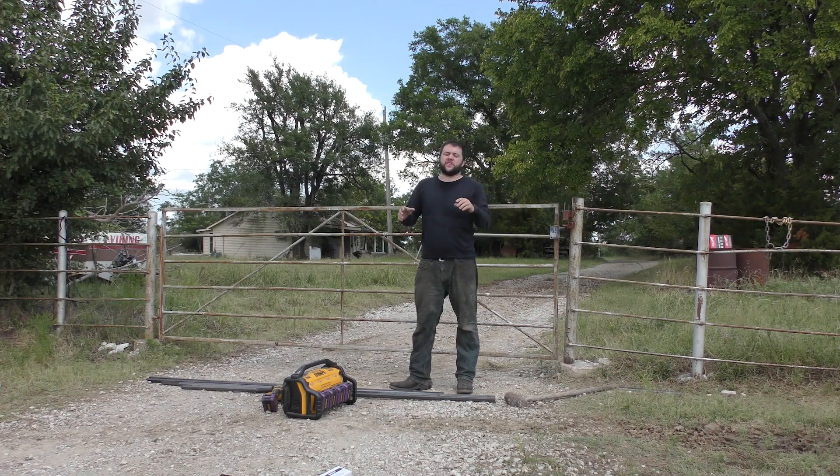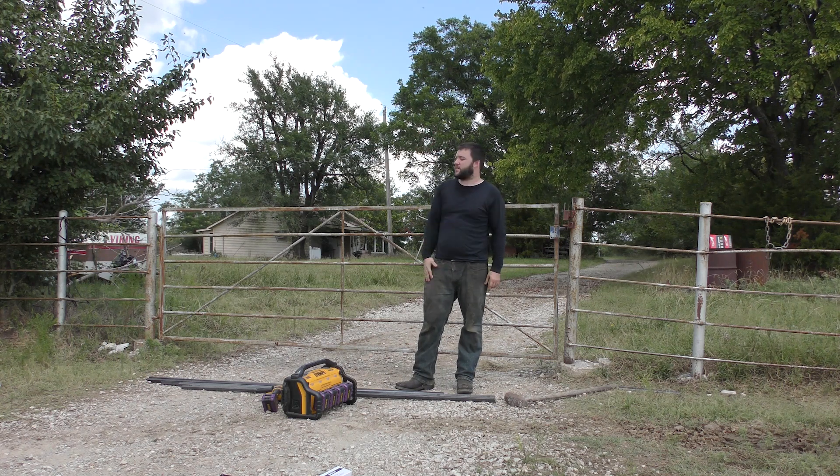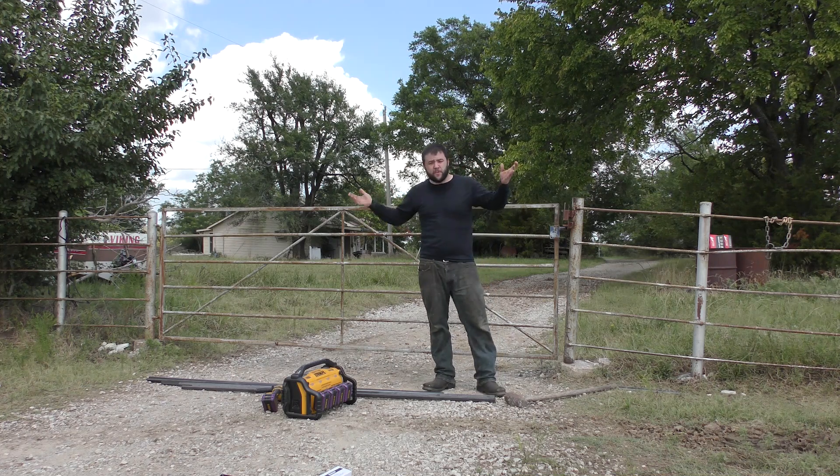I'm out here at my dad's ranch and we need to do some welding on this gate. We're about a quarter mile away from the house. The house you see behind us hasn't been lived in in years, does not have power, and we need electricity.